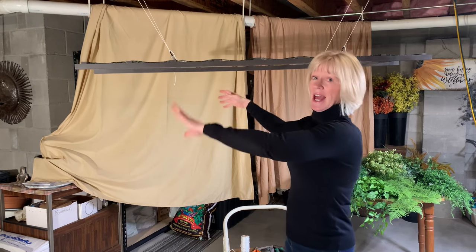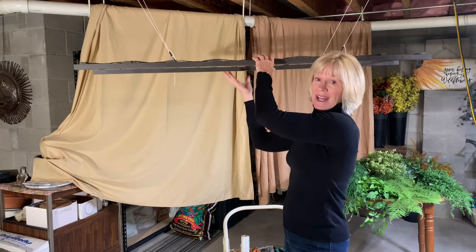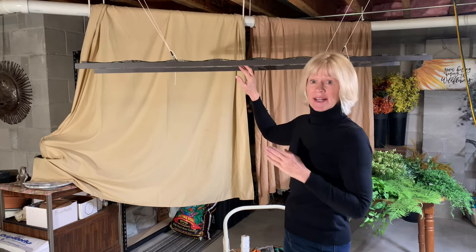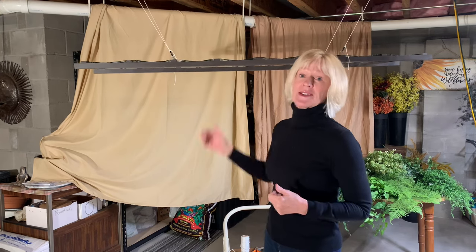We are going to be working on this project in my basement. I want to walk through why I'm working on it down here. The reason I have it down here is because I needed a place where I could hang this at a level where it was easy for me to reach the top, the undersides, as well as the sides. It also provided really easy access, and I wanted it in a location where I didn't have to move it.